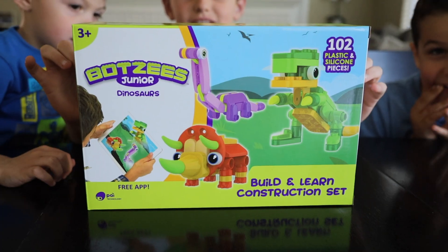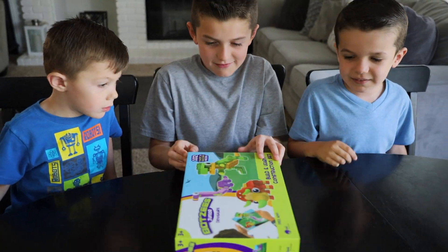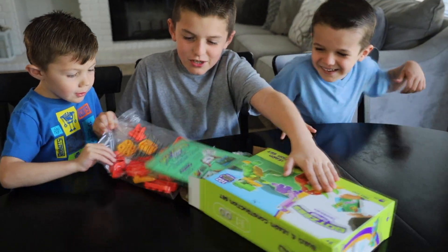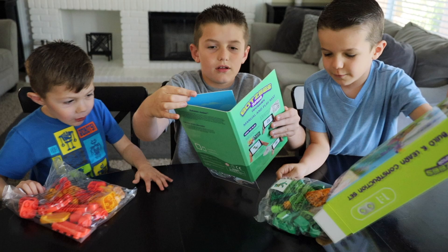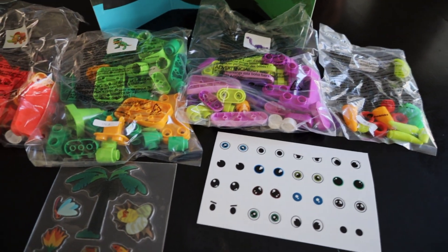A hundred and two plastic and silicone pieces. It's rated for ages three and up. Alright, let's open it. Open it. Oh, stickers come with the set.